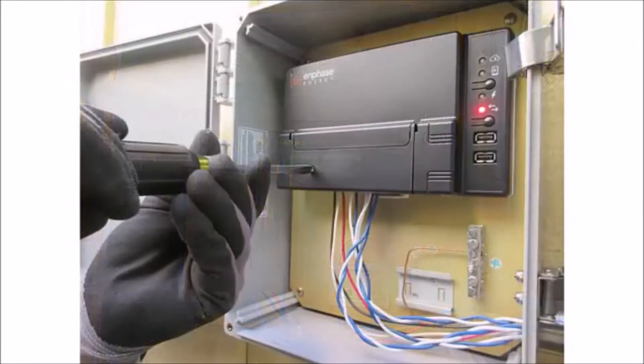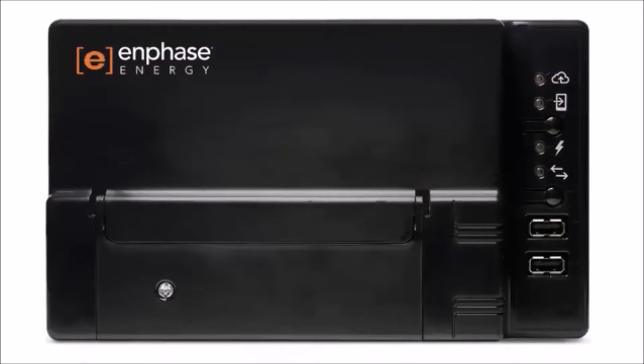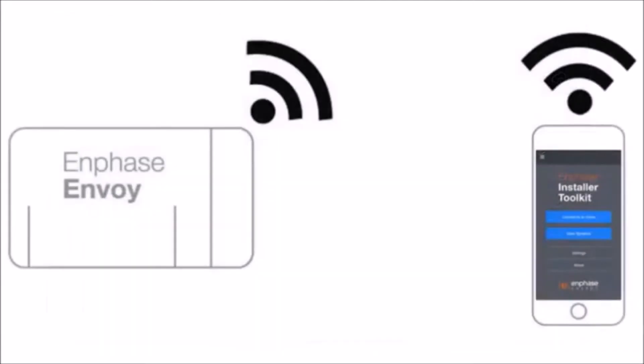Close and secure the Envoy S terminal block door. Turn on the circuit feeding the Envoy S — this will initiate the power-up sequence. At this point, you will use Installer Toolkit to connect to the Envoy via AP mode and verify system installation.